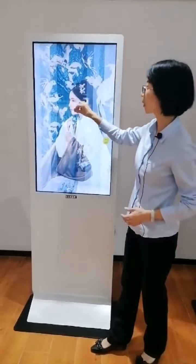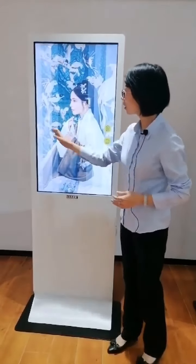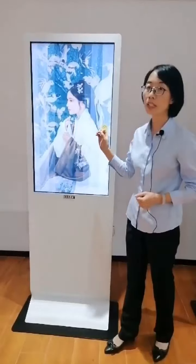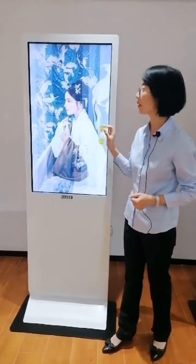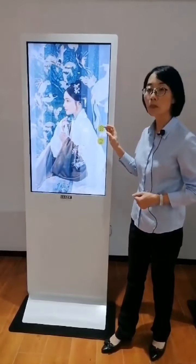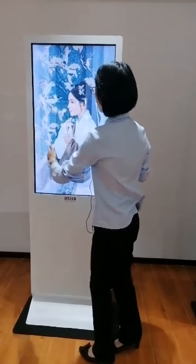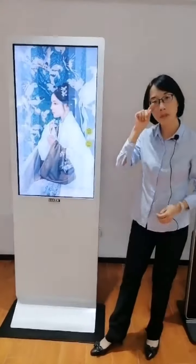It is a capacitive touch screen. The screen is protected with 3-millimeter thickness tempered glass.